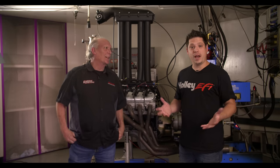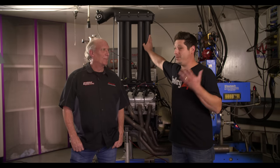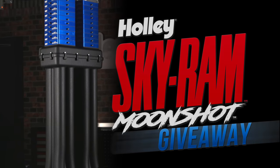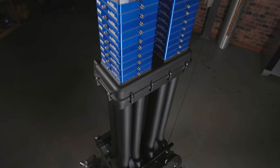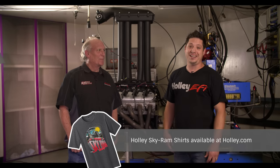If you don't need your engine to rev super high and you want a ton of torque, this is how you do it. Don't forget that you can actually win the Skyram — we're giving this exact intake manifold away. You can find that at holley.com/win-it. It even comes with the crazy moonshot massive nitrous plate system that we came up with last April Fool's. Enter to win it, and we even have a t-shirt you can buy at holley.com.